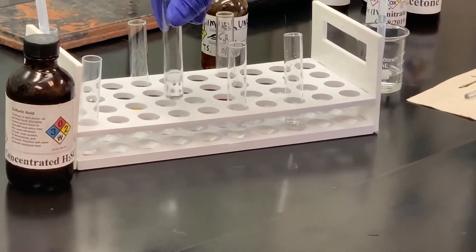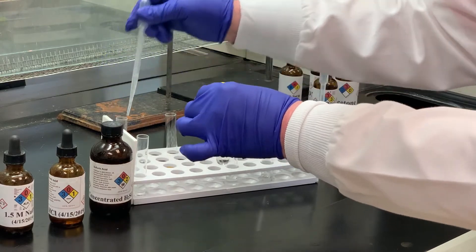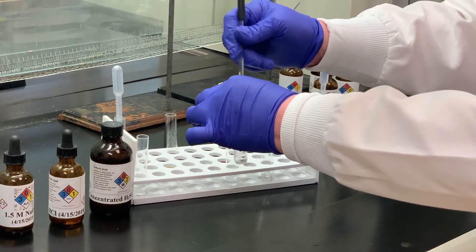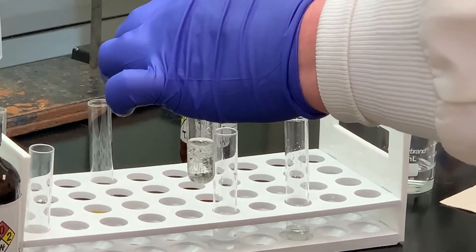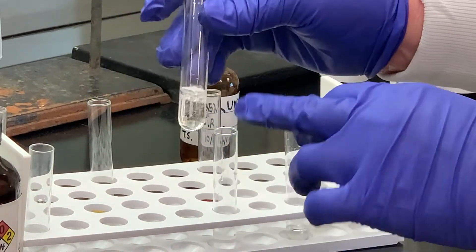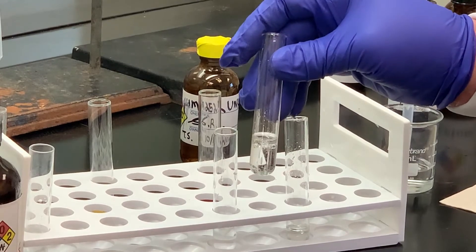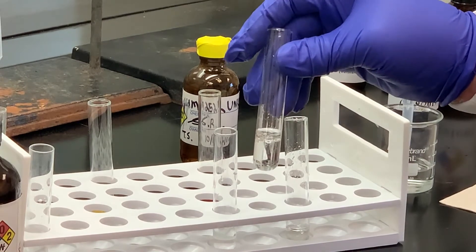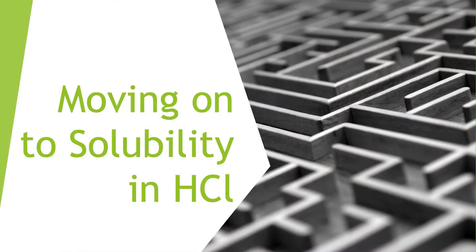I've got some 1.5 molar sodium hydroxide. I'm going to take some of my sample and add it to that. When I stir that you can see the droplets, and then they form two layers. If you add a couple drops of your unknown it may be very difficult to tell if it is the meniscus or a layer. It doesn't hurt to add more drops to see if that layer gets bigger — then it's not the meniscus, it's the insoluble layer. So we know it's not soluble in sodium hydroxide.